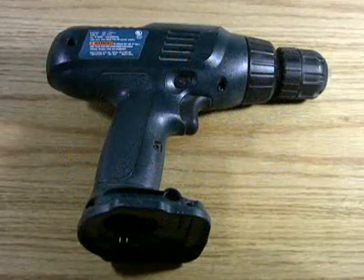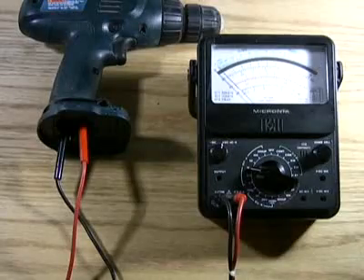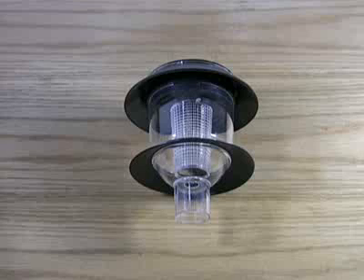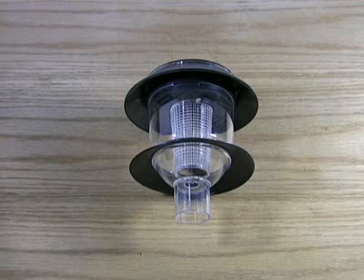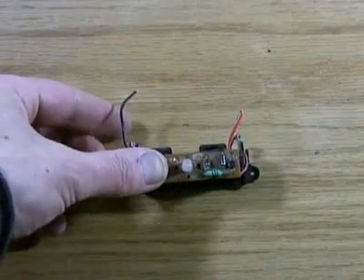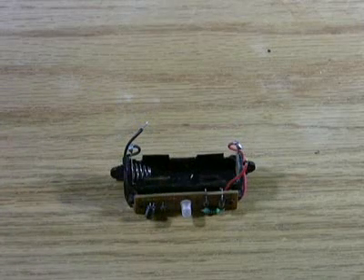A cordless drill can also be used as a generator. Connecting the battery leads inside to a voltmeter and simply turning it will show this. All we need now is a voltage regulator, and you'll find the perfect part inside a cheap outdoor solar-powered garden lamp. The battery holder inside has a circuit board attached, which charges the battery from the solar panel, and this is exactly what we need.